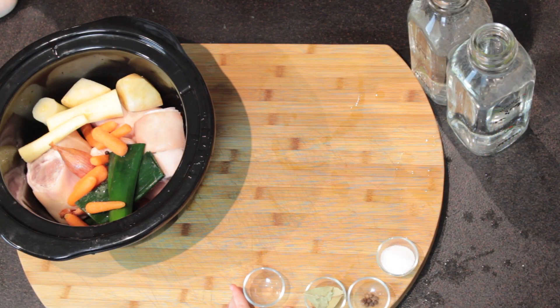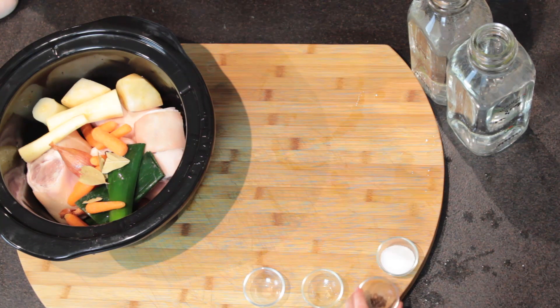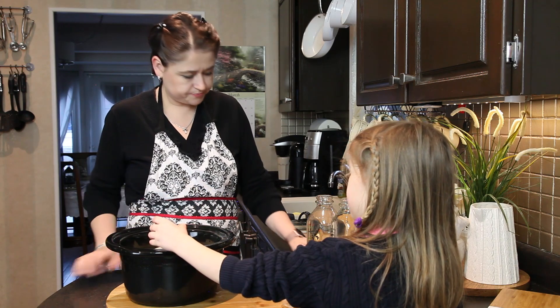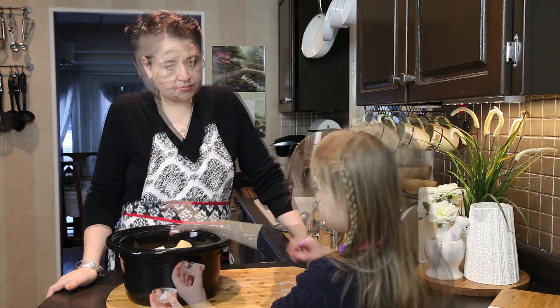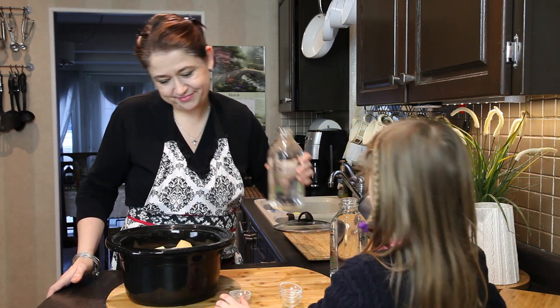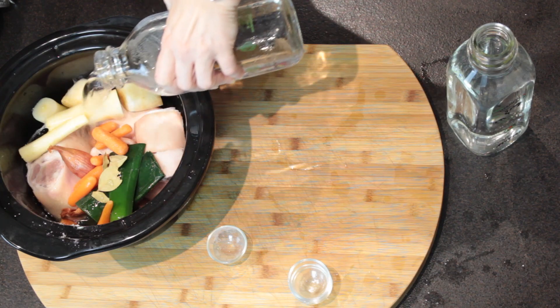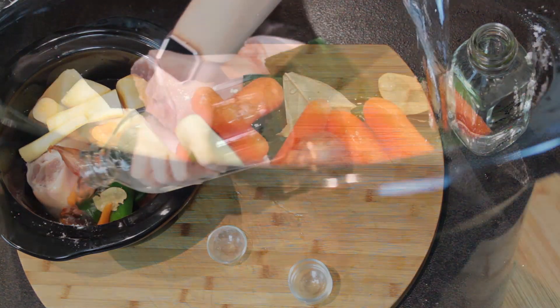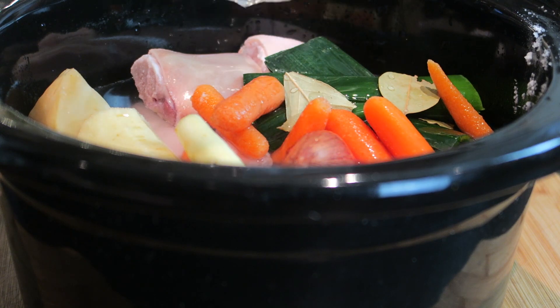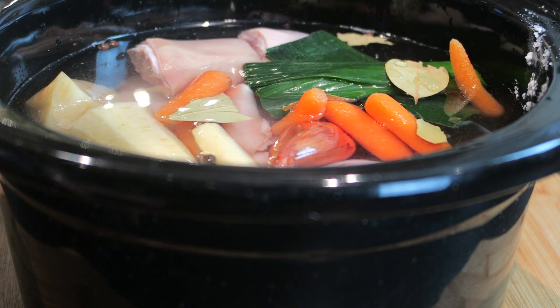We have black pepper, bay leaves, allspice, and very important — salt. All it goes in, and then it's time to add water. To my crock pot I'll be adding two liters of water, but basically you want to make sure that everything is nicely covered. You do not want to add too much water because if you add too much water it will not jelly properly.